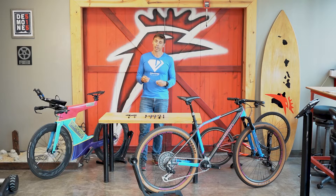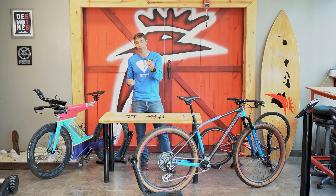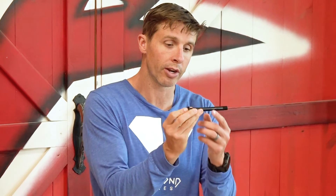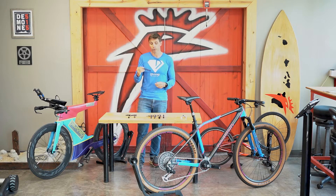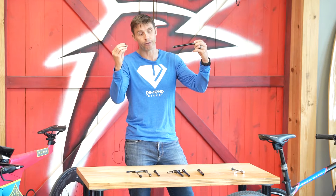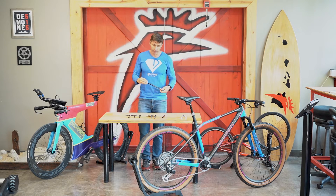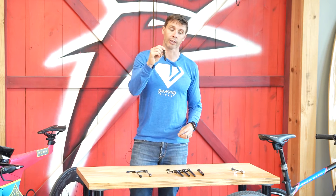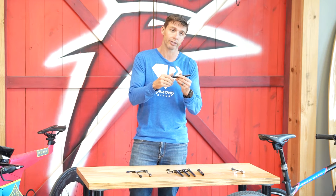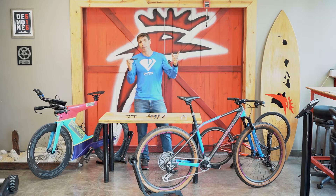To combat that, mountain bikes began using something called a through axle. What I have here is a 12 millimeter through axle for a front wheel — this through axle actually goes all the way through the fork and threads into the other side. Sometimes you're threading directly into the fork; a lot of times you're threading into a nut on the other side. The original through axles were just bolts, so you would use a wrench, tighten it into the frame, straight through the fork, straight through the hub of the wheel, and out the other side.